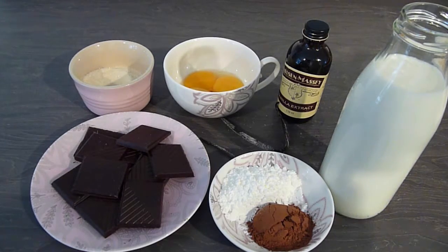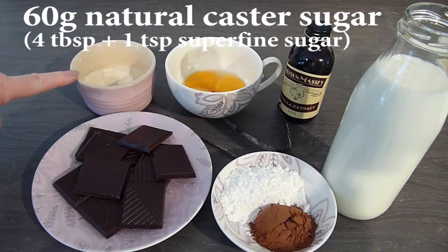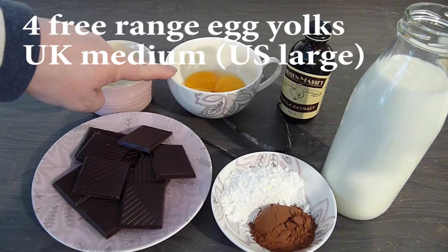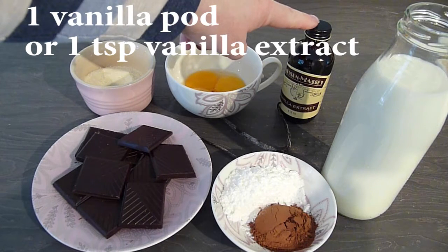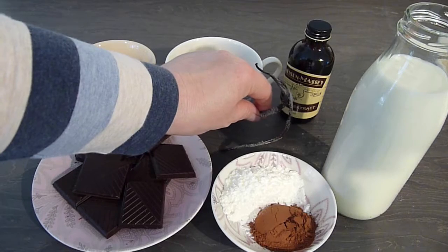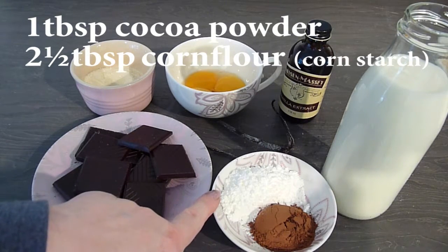Working our way up the trifle, the next layer is a gorgeous real chocolate custard. To make this we'll need 100g or 3.5oz of 70% cocoa chocolate — I always use fair trade — plus a little extra for decoration at the end. We also need 60g of natural caster sugar, equivalent to 4 tablespoons and 1 teaspoon of superfine sugar, and the yolks from 4 free range eggs — size medium in the UK or large in the US. I've frozen the separated whites to use in a pavlova another day. I'm using 1 teaspoon of good quality vanilla extract, plus a rescued scraped-out vanilla pod. I'll also use 480ml or 2 cups of milk, 1 tablespoon of cocoa powder and 2.5 tablespoons of cornflour or cornstarch.